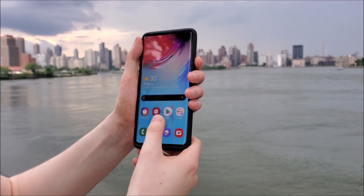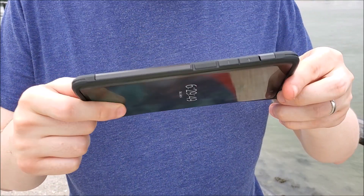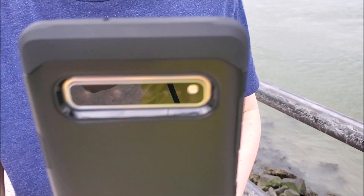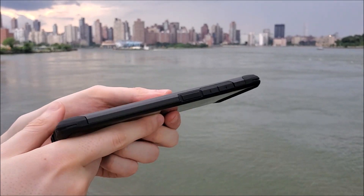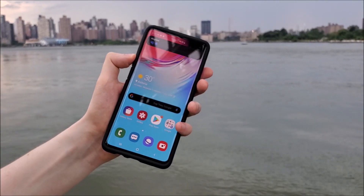The screen is protected by lips on the top, bottom, and the sides, so it should be able to survive falls — and in a minute we'll be testing that. We also have all the necessary cutouts such as for the camera lens, USB Type-C, and the headphone jack. The buttons such as the volume rocker are also covered, but they're pretty responsive and very easy to press.